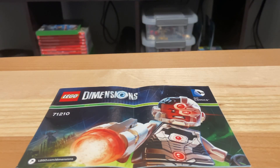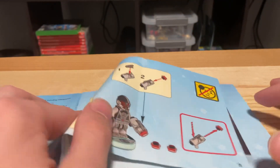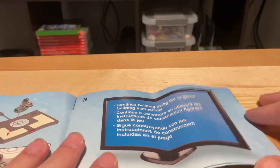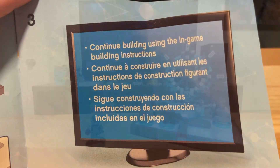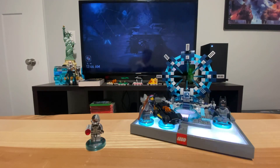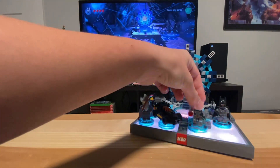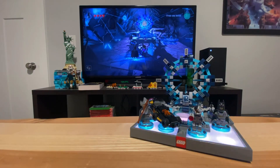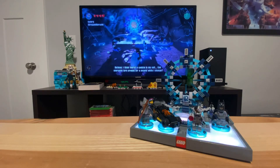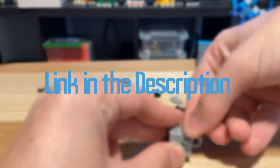Now to build the vehicle itself is a little complicated. When you open the instructions, you get instructions to build your minifigure, and then from there when you flip the page it tells you more. If you want to see me build this and other vehicles from Wave 1, go check out my Wave 1 timelines video — link in the description.